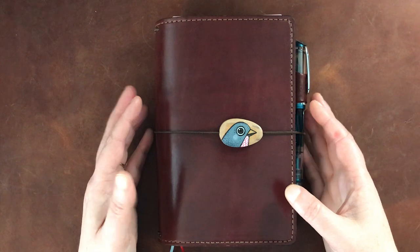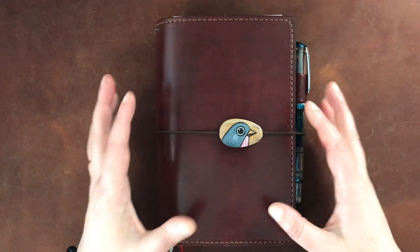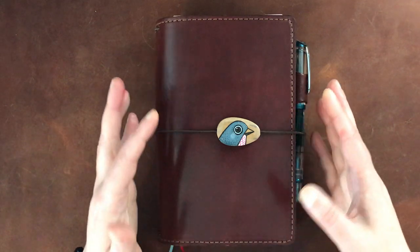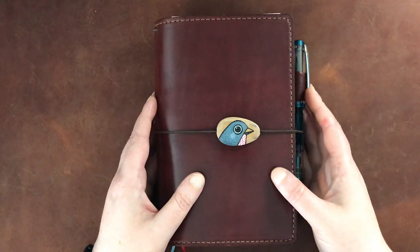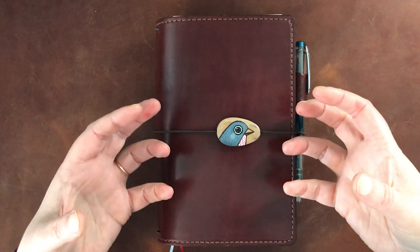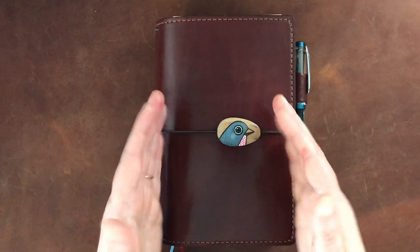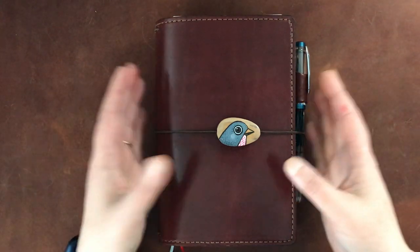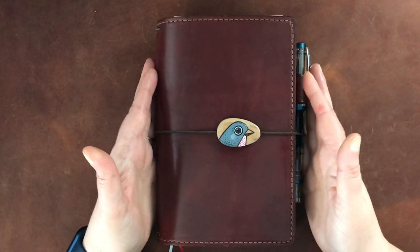You will notice that I am in a different notebook. In that link down below to the original video, you will see that I was originally in a Speckled Fawns. That Speckled Fawns notebook is a beautiful notebook, but when I started to chunk it up a little bit with some added things, it just became too big for that particular notebook. The Speckled Fawns do run a little bit more narrow than a Chic Sparrow, which is what this is. And I just had to move back in — partly because I love this notebook so much, I was missing it.